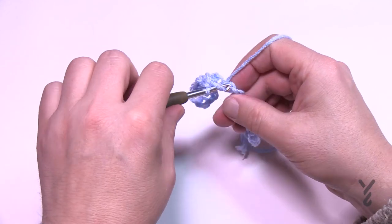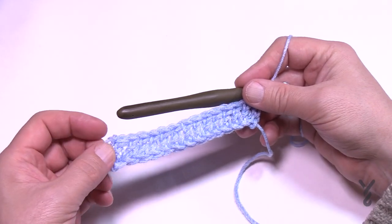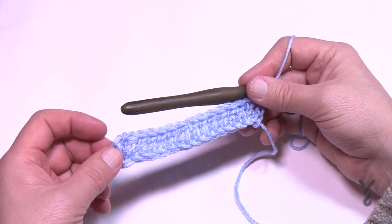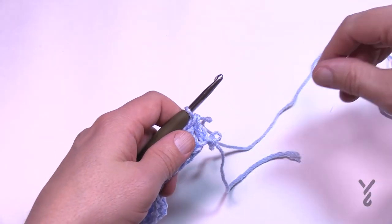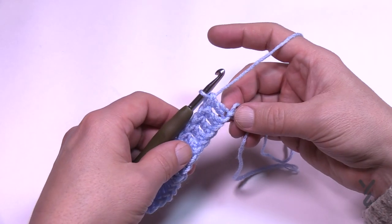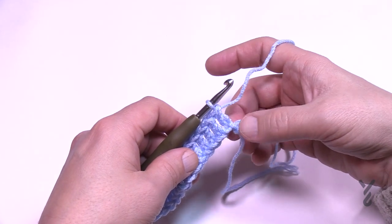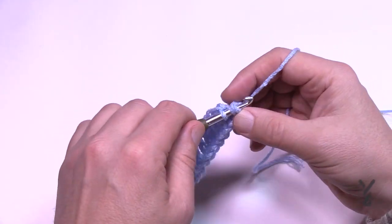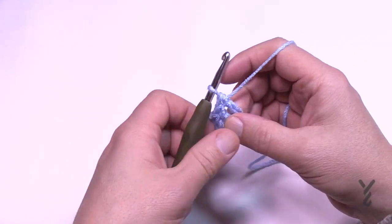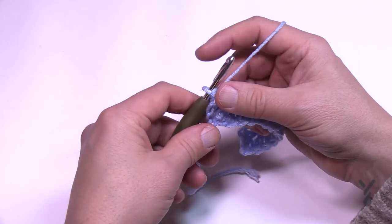Coming all the way across I should count an odd number of double crochets, which I do. If you have an even number, just like I mentioned with the Bernat Velvet, you can subtract one out — undo the knot just one time to go smaller. That's kind of how we design behind the scenes too. Turn your work and begin rows two through five, which is the repeat of this pattern. Rows two and four are always the same.